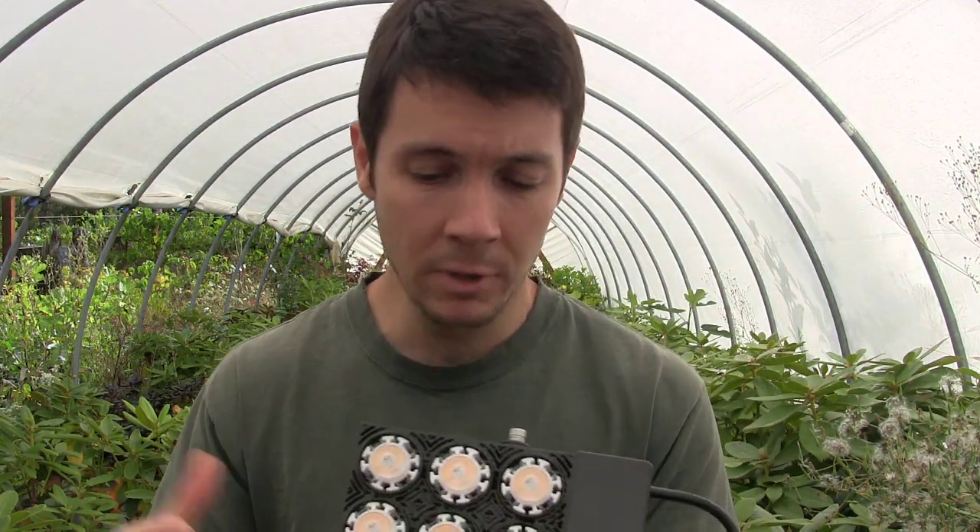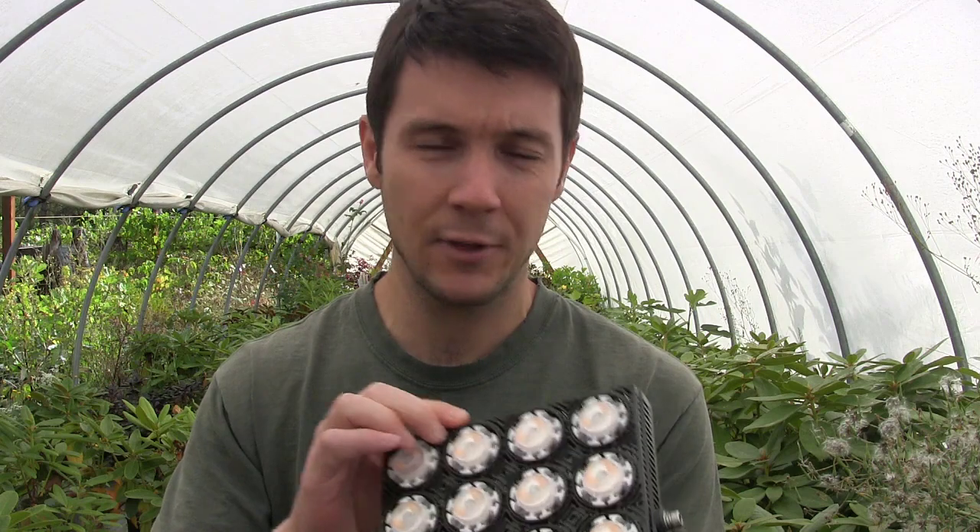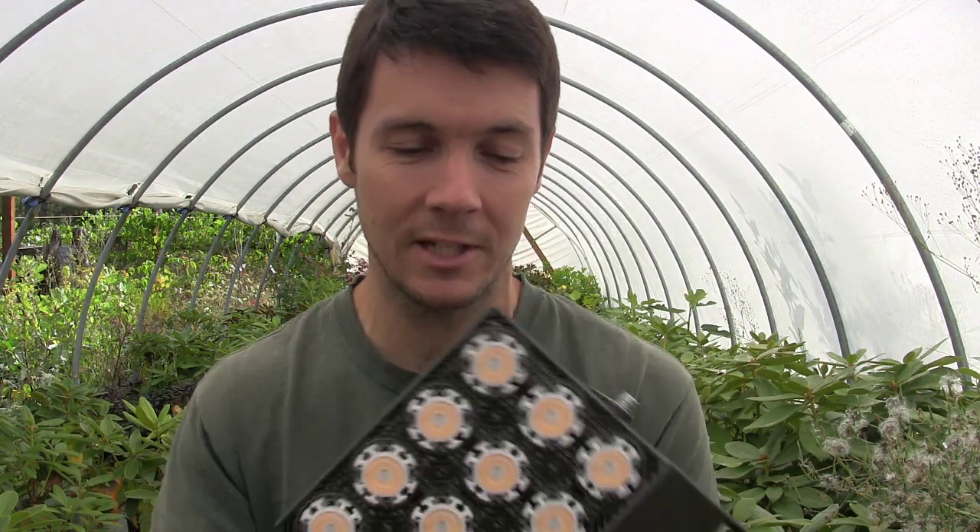I haven't used this yet so I'm not fully endorsing it one way or another, but when I opened the package it was completely different than what I thought was going to be in there. I'm really impressed with the quality and professionalism that the company has here. I'm intending to use this for a project and I thought you guys would like to see the unboxing anyway. Down the road we'll see how things turn out.